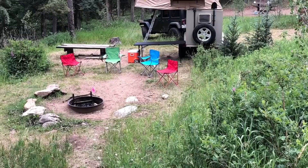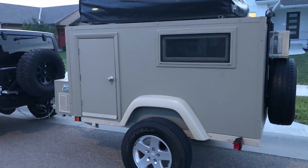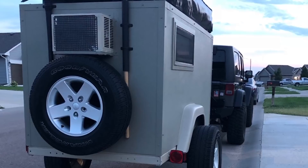The trailer eventually found a new home to make room in the garage for other projects, but I plan to start another one in the future. With time, planning, and determination, you can build one too. Thank you for watching, and see you on the trails.